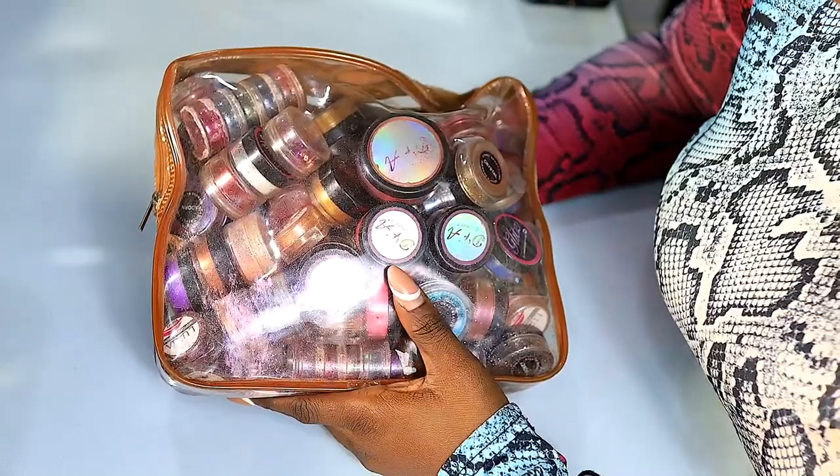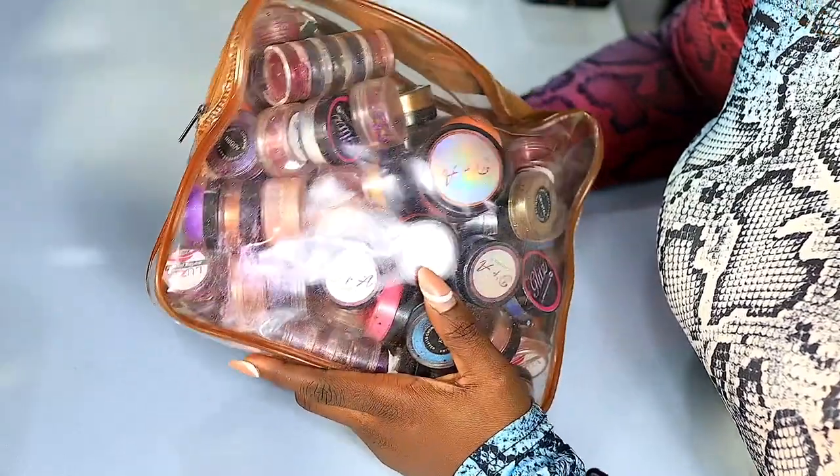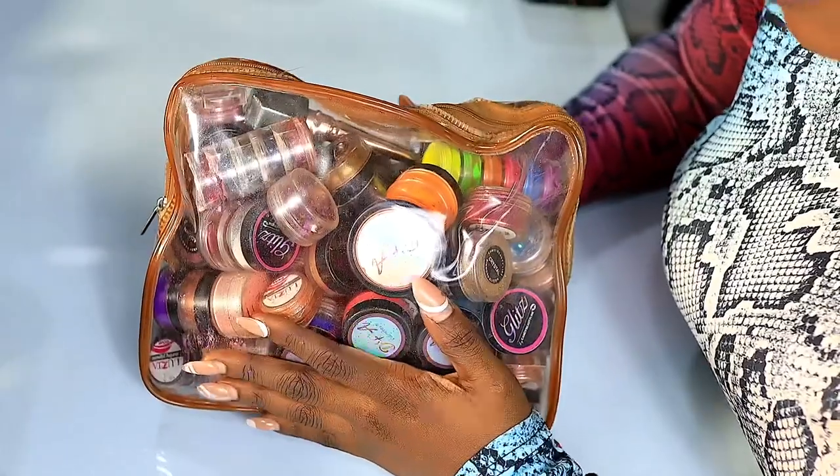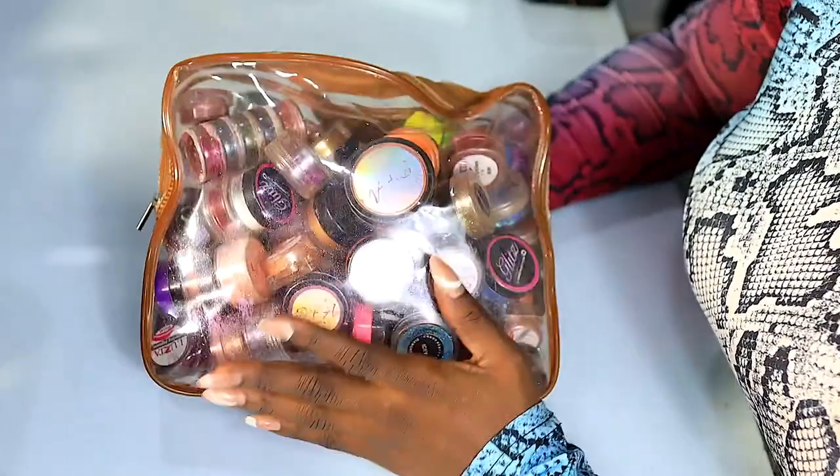This is my glitter bag — glitter pigments are all in here. No matter what you do, even with a tight bag so they're not moving around, glitters and pigments still get so messy really quickly.